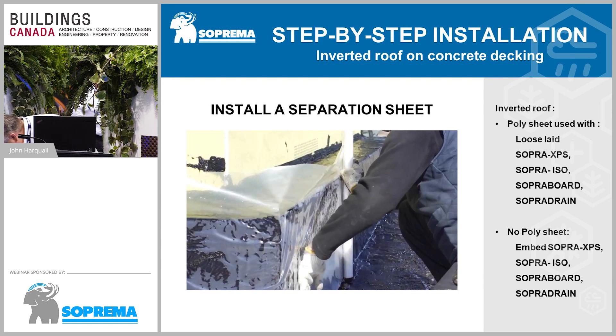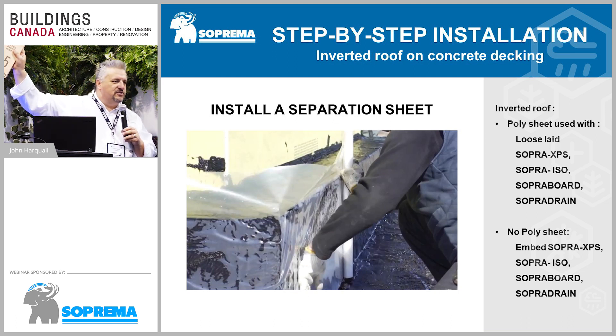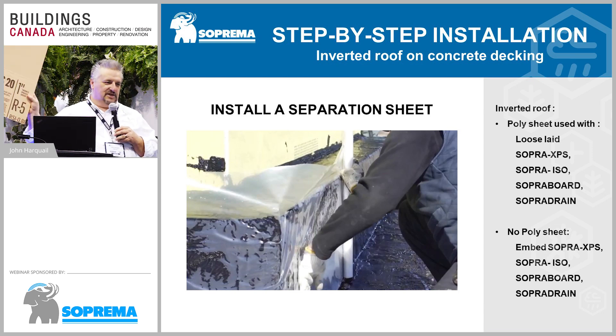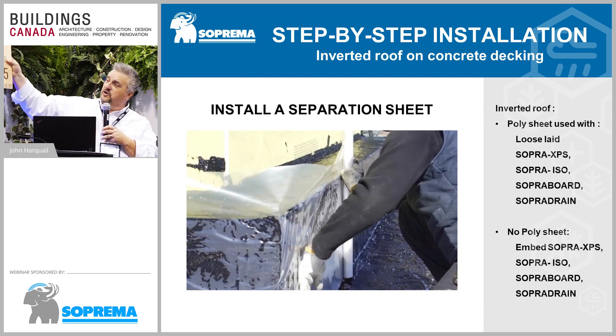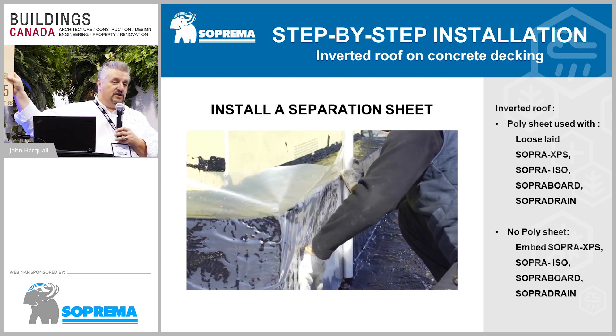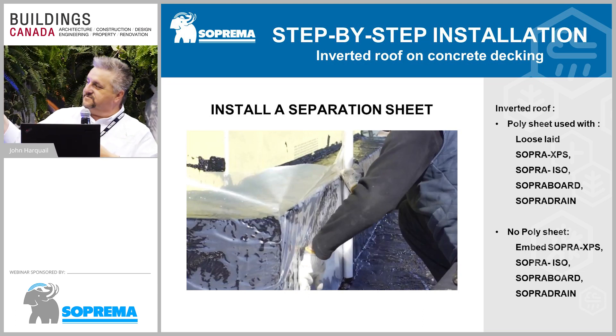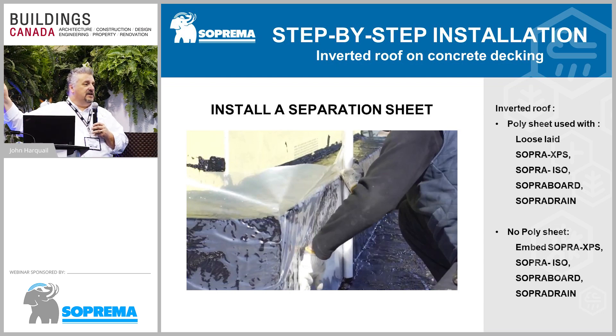I'm also taking this opportunity to introduce our new extruded polystyrene: Sopra XPS. The 20 PSI board I'm holding is just to show you what XPS looks like — the one you'd use in this assembly would be 30, 35, or 40 PSI. In this assembly, the XPS would be installed onto the wall loosely and covered up with metal flashing, or a protection board installed in front without the polyethylene film.